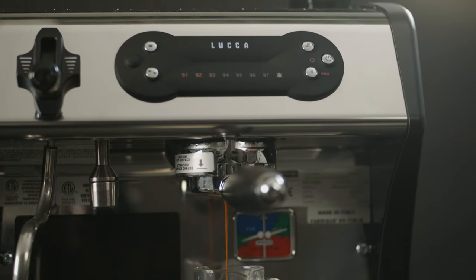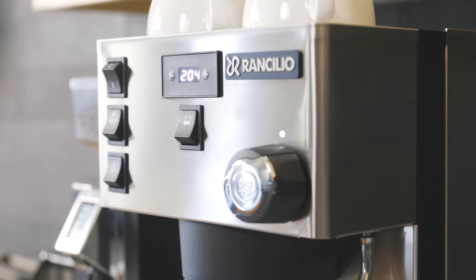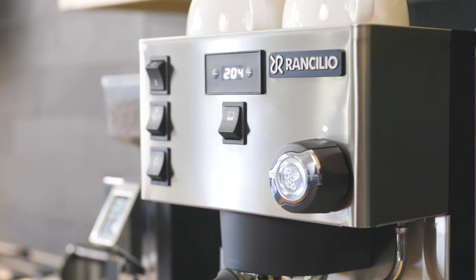Semi-saturated group heads are separated from the boiler by a heat exchange mechanism that directs water flow around the group head. Temperatures may be a little less stable but they're easy to repair. The Luca A53, Profitec Pro 300, and Rancilio Silvia are all examples of machines with a semi-saturated group head.